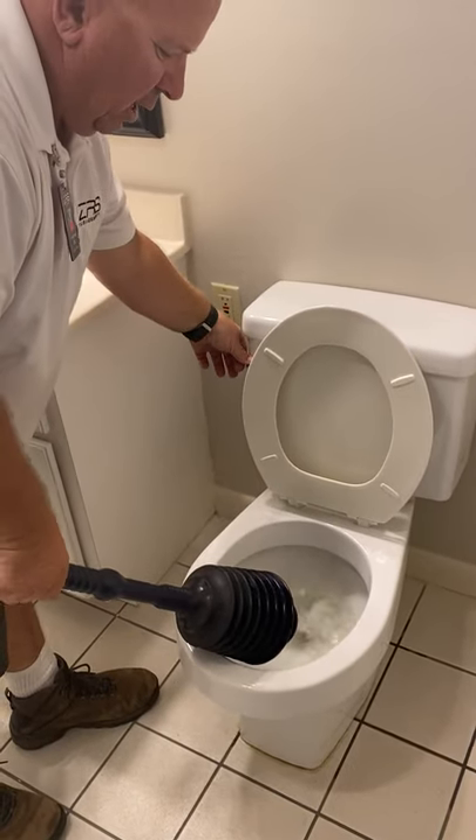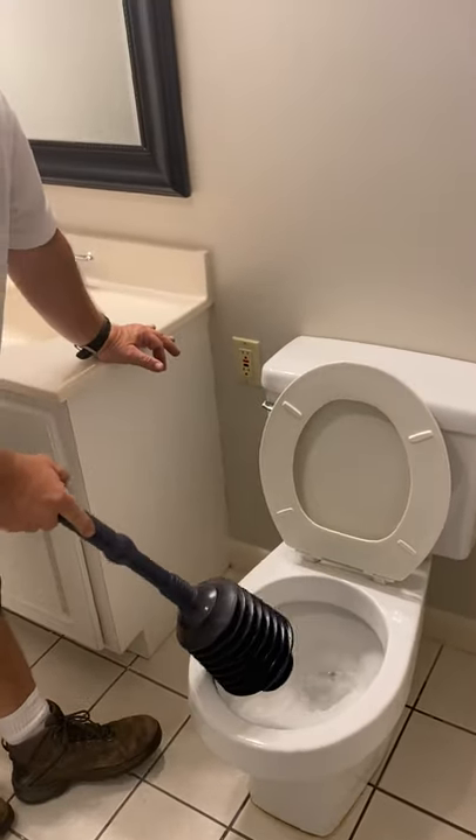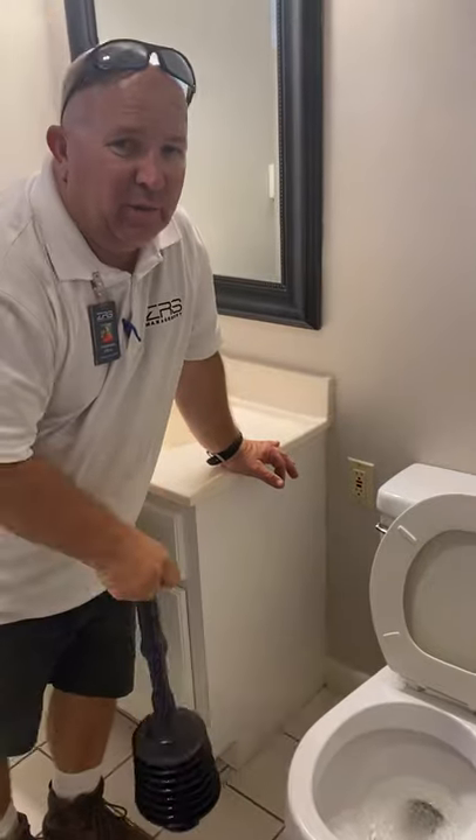We've got to hold the handle, and that should clear the toilet — very simple.